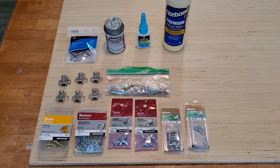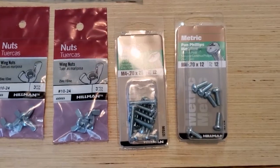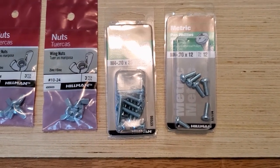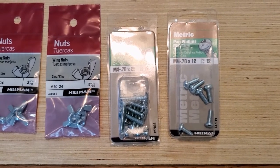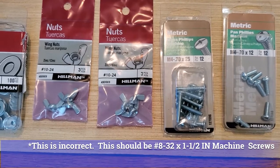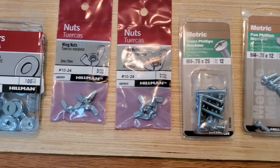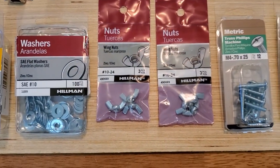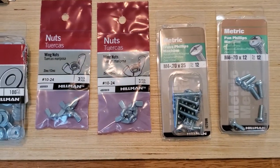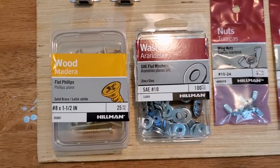Here's everything we're going to need to construct our six-motor table turner. We have M4.70 by 12 machine screws — these attach the end caps to the motor itself. Then we have M4.70 by 25 screws, used to attach the end caps to the top for the drying racks. We have six wing nuts, number 10 by 24, used in conjunction with end caps to keep the drying racks in place.